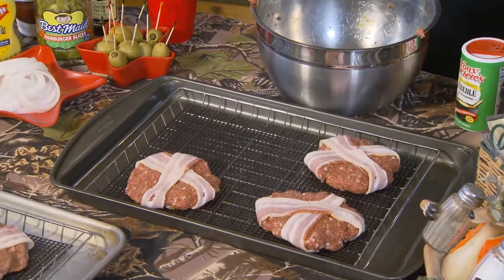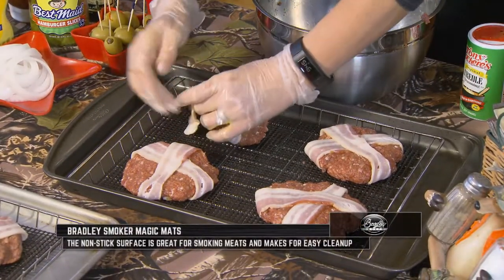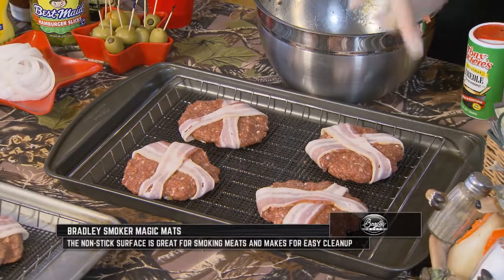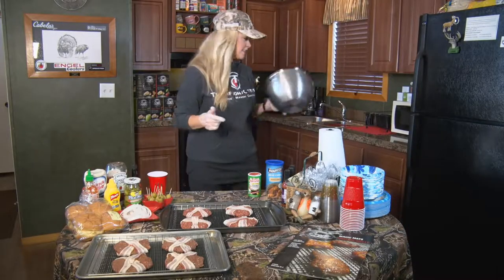And there we go. If you notice, I'm putting my hamburgers down on this black mat here. What this is, is the Bradley Smoker Magic Mat — it makes cleanup a breeze. I'm all done here. Let's head out to the smoker and put these suckers in.